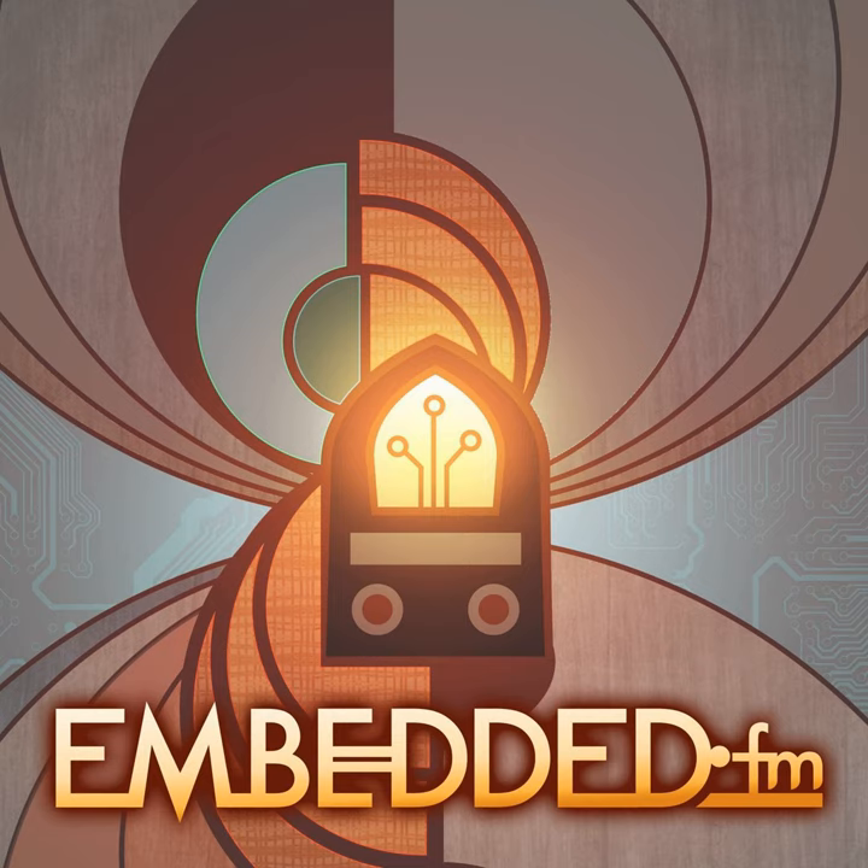Welcome to Embedded. I am Alicia White alongside Christopher White. Have you ever wanted a coffee table book with lovely pictures of the insides of resistors and power transformers, with some great commentary about how parts are made? I've got good news — Eric Schlepfer and Wendell Oskay have written that book for you.